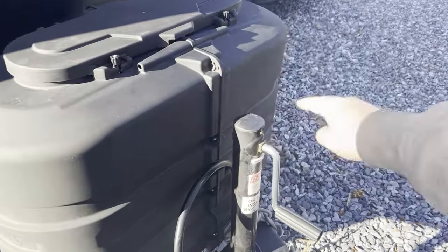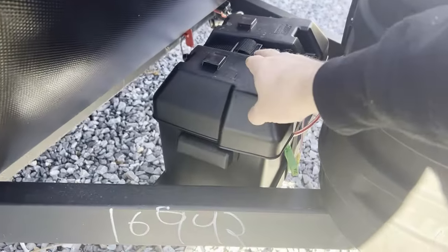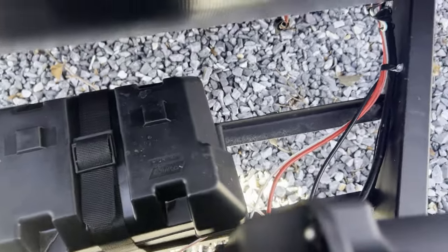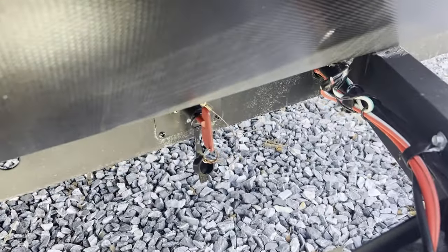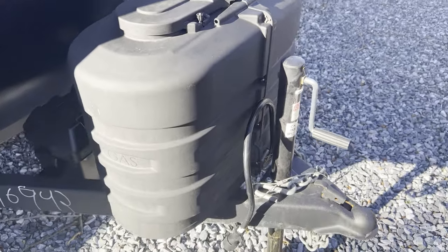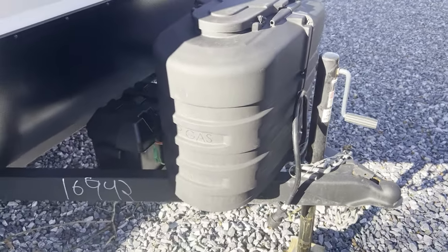Starting off at the front, got a hand crank — comes factory, so not electric, but whatever, we can add that later. A single battery box, but the tray looks like it will take a second battery no problem. It does have a convenient-looking 12-volt kill switch down there. Two 20-pound propane tanks, so a little bit easier to get filled than the 30s that we're used to on our larger camper.